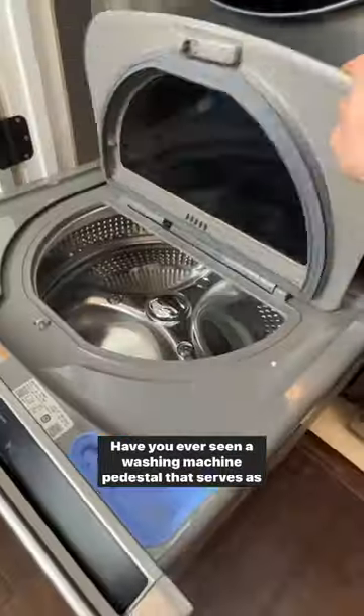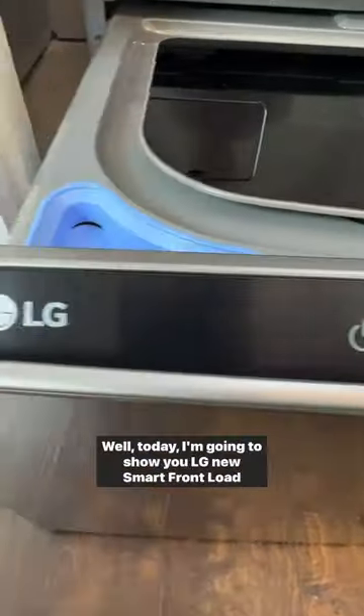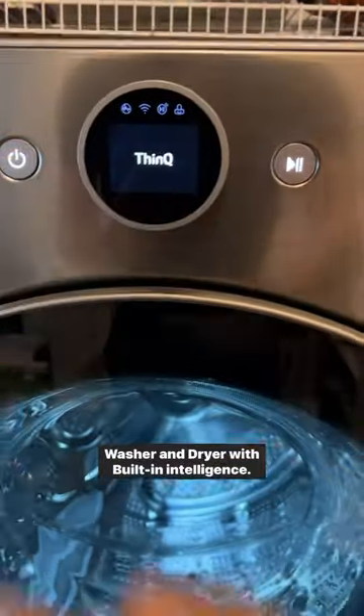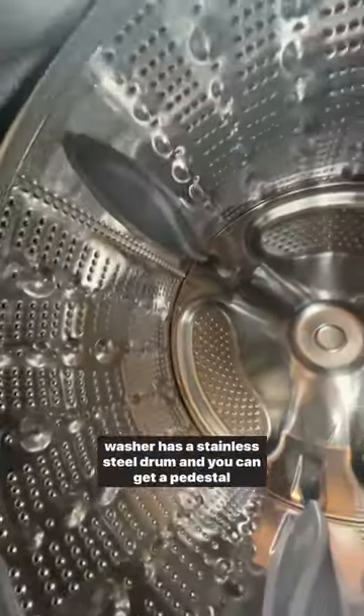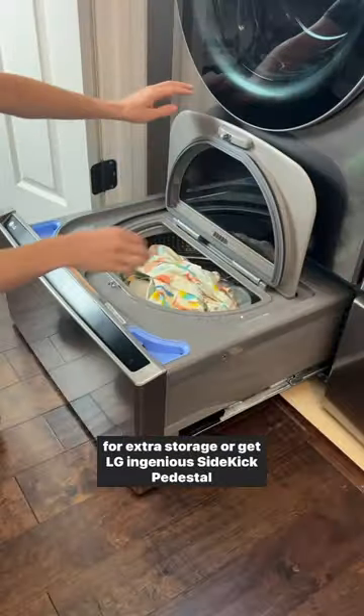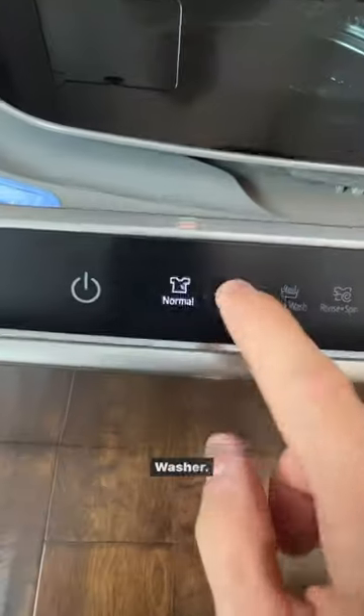Hey everyone, have you ever seen a washing machine pedestal that serves as an extra washer? Well today I'm going to show you LG's new smart front load washer and dryer with built-in intelligence. This 4.5 cubic foot washer has a stainless steel drum and you can get a pedestal for extra storage or get LG's ingenious sidekick pedestal washer.